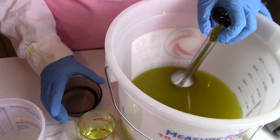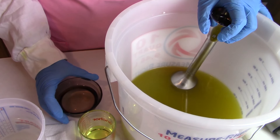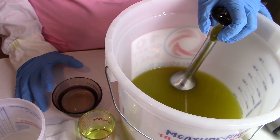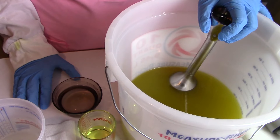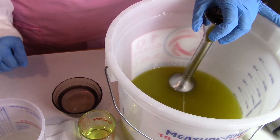In this bowl we have a simple syrup where I've taken water from the allotted amount to go with my lye, heated it up, and put sugar in it. You want to stir it and dissolve it really well before you put it in, otherwise you'll get grit in your soap.